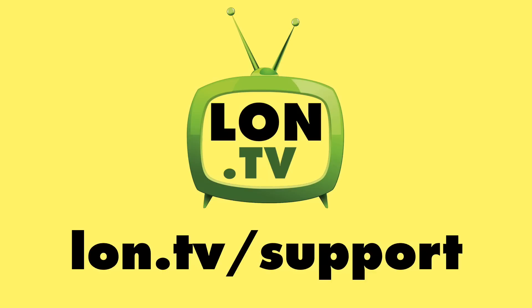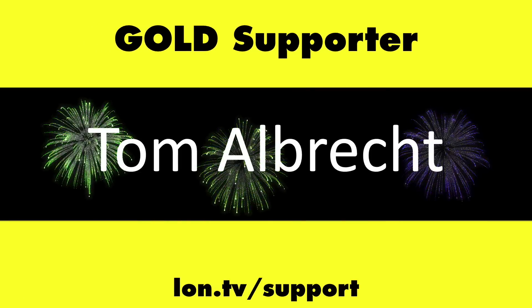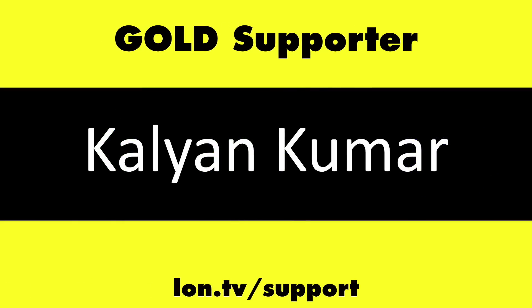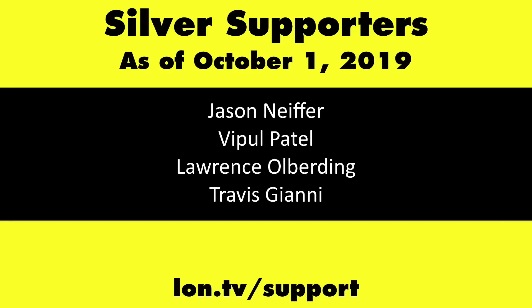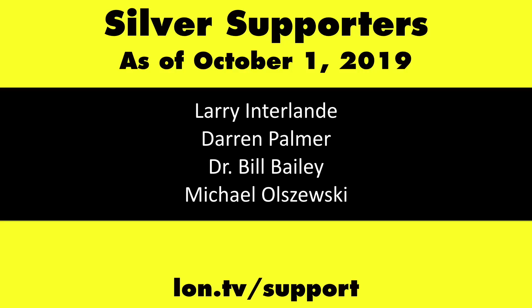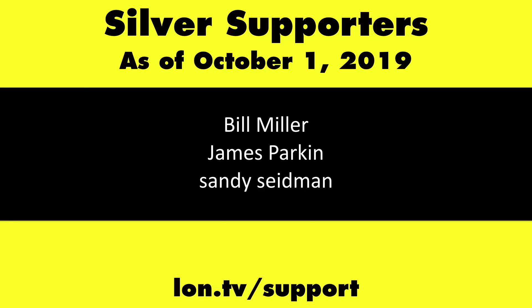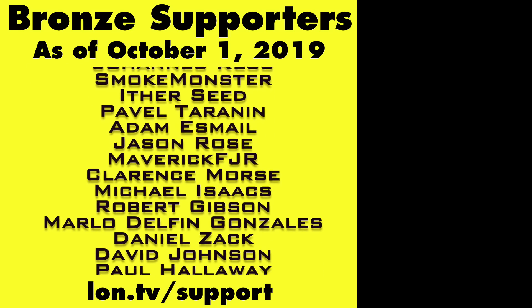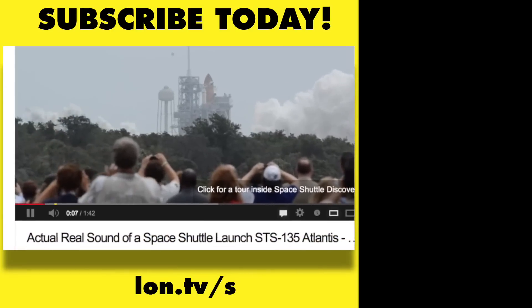Let me know what you thought in the comments below. Until next time, this is Lon Seidman — thanks for watching. This channel is brought to you by the lon.tv supporters. If you want to help the channel, you can contribute as little as a dollar a month at lon.tv/support. And don't forget to subscribe at lon.tv/s.